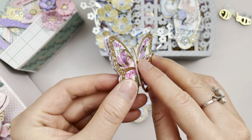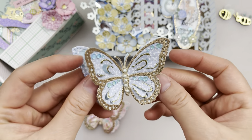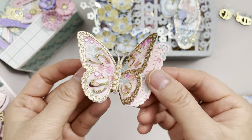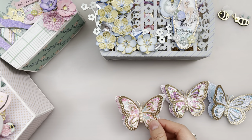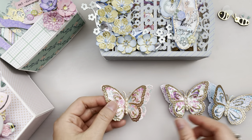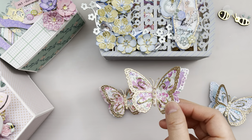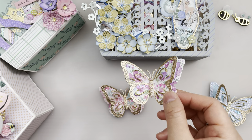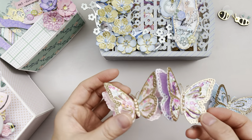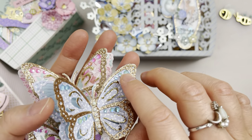I put some foam on the body of this butterfly. Here's another one — this pink one is so pretty. I think it comes in just one size — one butterfly, one size. I've also embellished it with some gems.